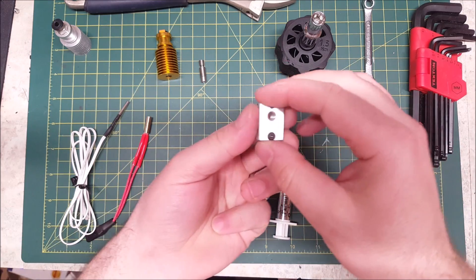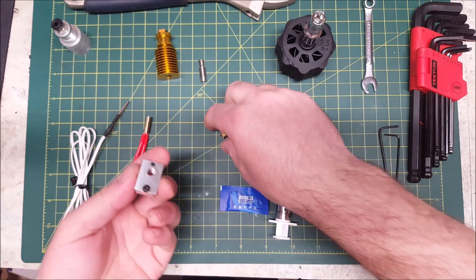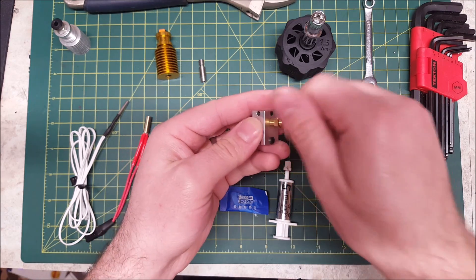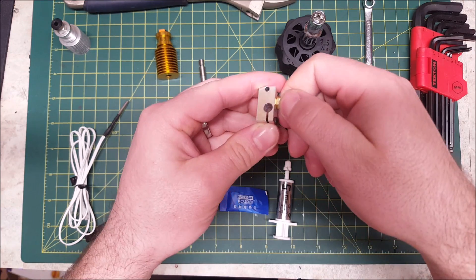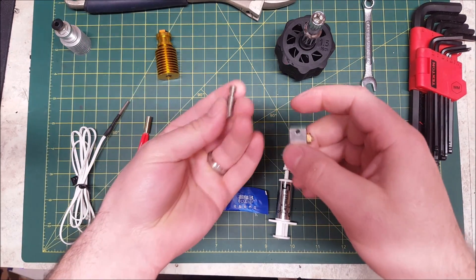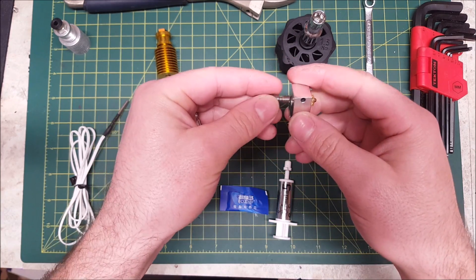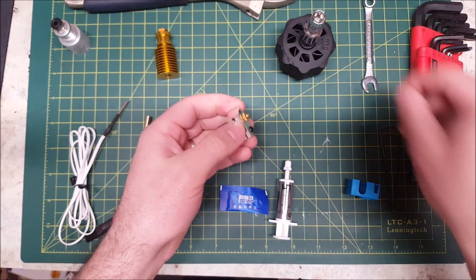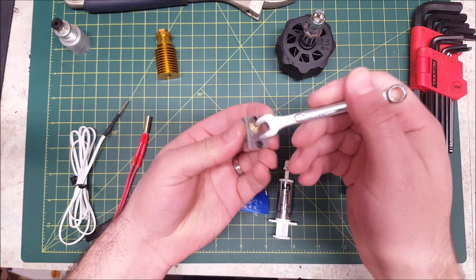To start the assembly, you're going to want to take your heater block and install the set screw and the button head screw. You're going to take your nozzle and screw it in until it bottoms out — you can do this by hand — and then back it off anywhere from a quarter to an eighth of a turn. Then take your heat brake. You'll notice it is threaded on two sides with a space in the middle. The shorter side screws into the heater block by hand until it touches the nozzle, then give it a little snug. Don't over-tighten it at this point.